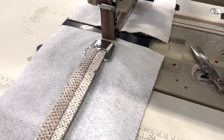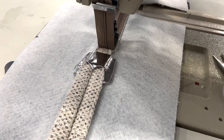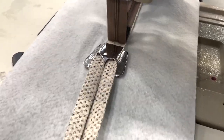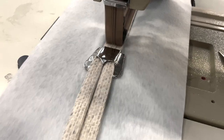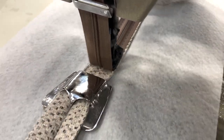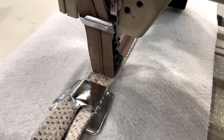These are for the pillow pattern, by the way. This is a double needle with 5-8 gauge.